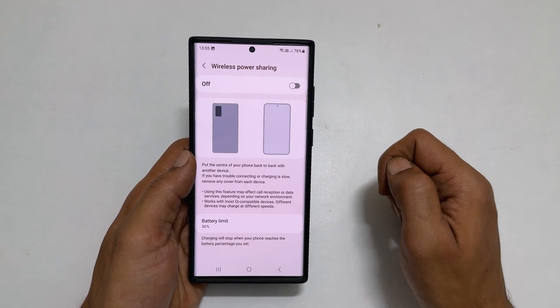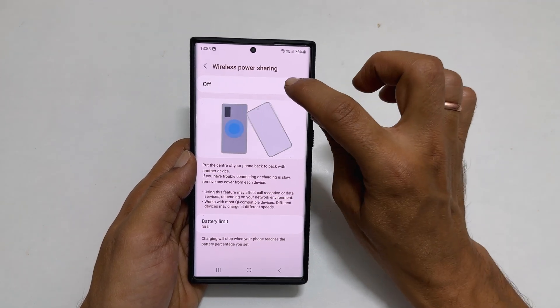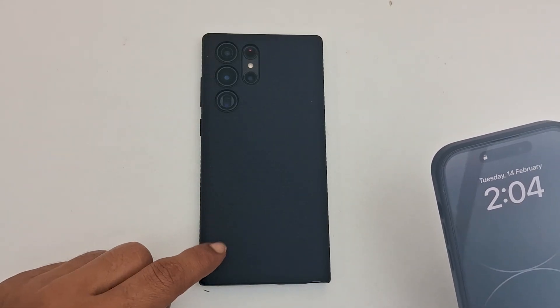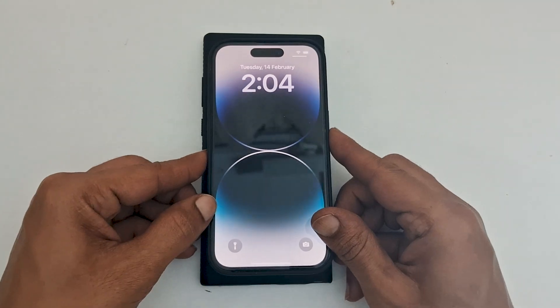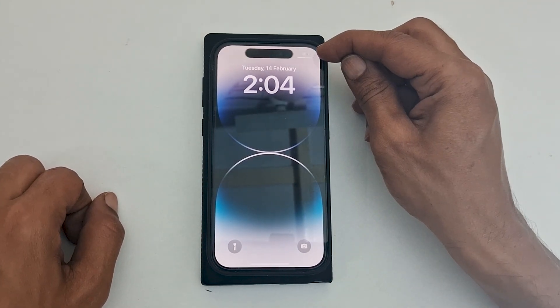Tap on it. To turn on this feature, toggle ON this switch. Now to charge any devices wirelessly, all you need to do is keep any wireless charging enabled device on the back of the phone. Let me try to charge my iPhone 14 Pro wirelessly using S23 Ultra. As you can see, it is charging.